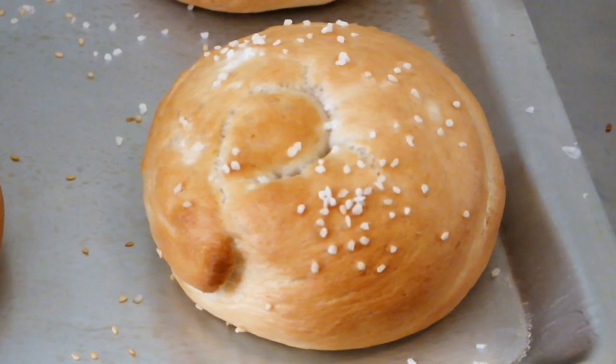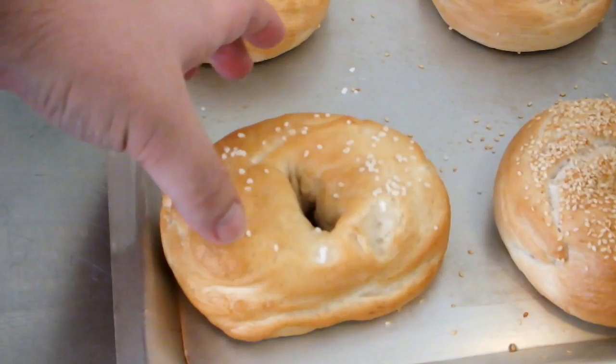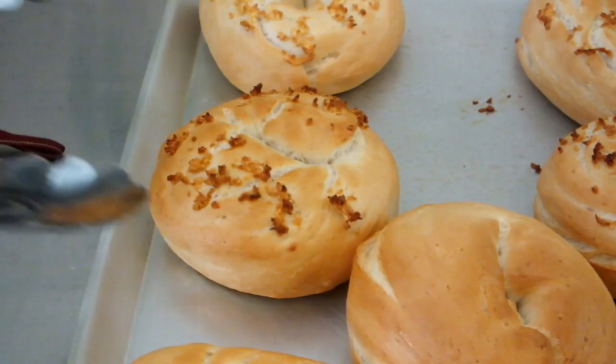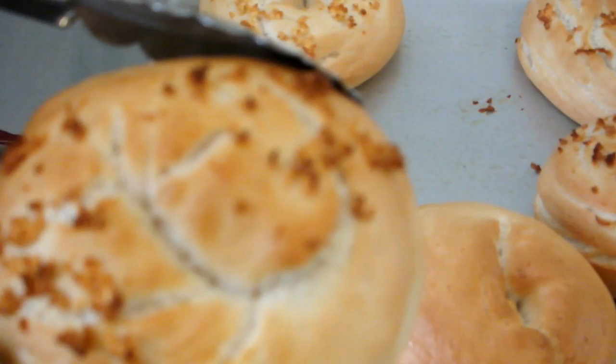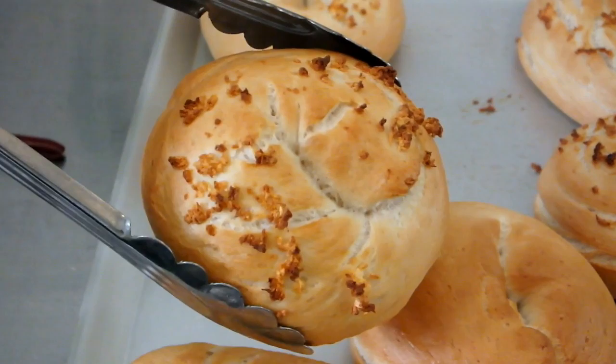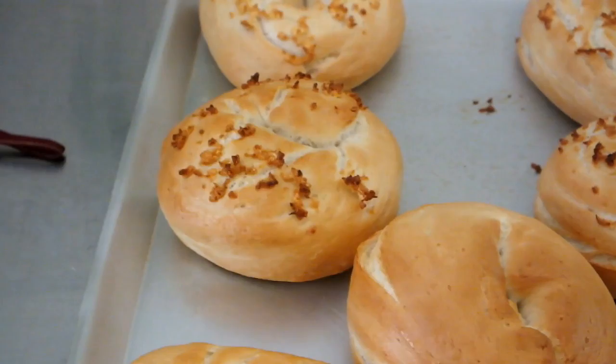I want to show you the salt bagel to demonstrate that bagels don't need a giant hole in the middle. This is actually how they should be — small or no hole. This is the one we rolled into a ball and punched through with our thumbs, and you can see what I mean about the shape. Please use tongs — these will be hot. This is our garlic bagel: if you're going to do garlic, you don't want to cook it much longer than this because you don't want the garlic to burn. The same would go for onion bagels.